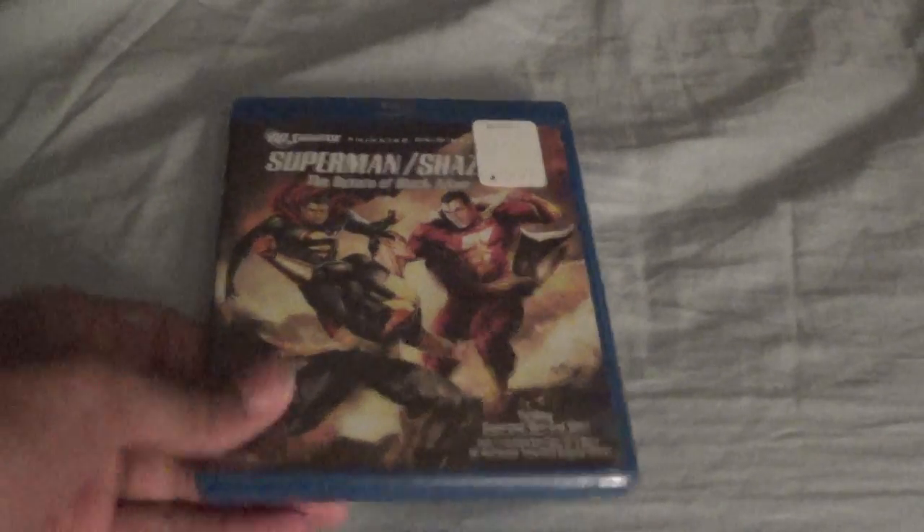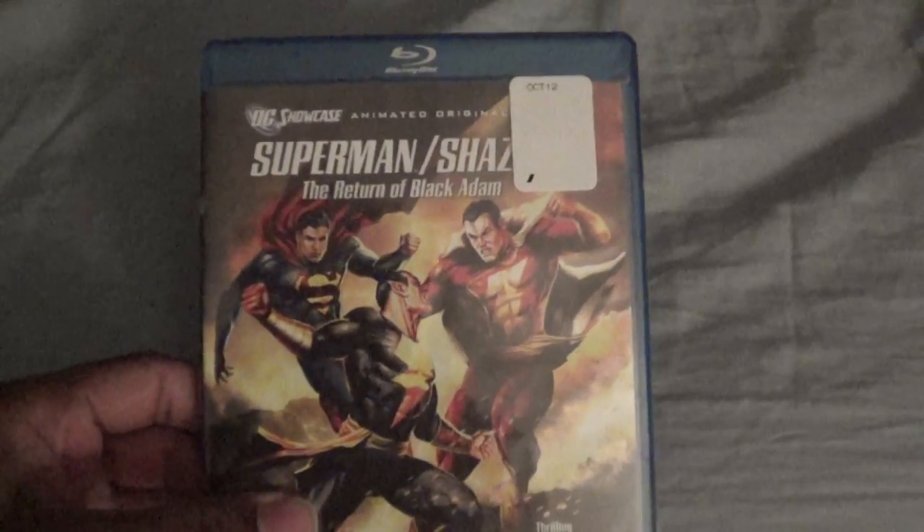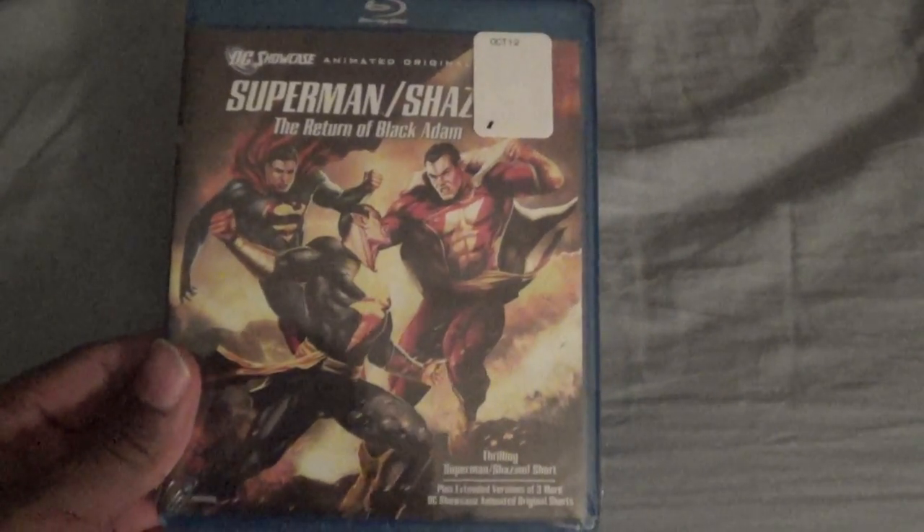Alright, now we're going to unbox Superman Shazam: The Return of Black Adam. I recently watched this off Netflix like a year ago. I thought it was pretty decent and it's two stories in one.